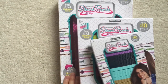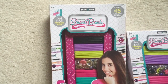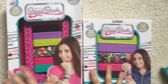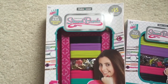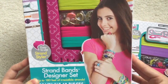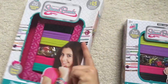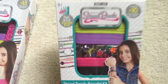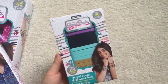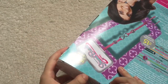Hey guys, so today I'm going to be taking a look at this product called Strandband and I have three of their items here. This is the designer kit and basically what this is, it's like a bracelet making kit as you can see. It looks super duper cool. I have yet to try it out so I'm going to try it out in this video.